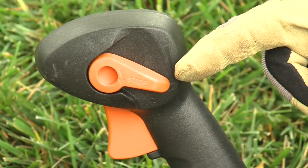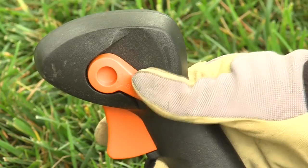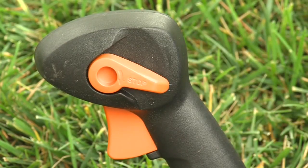This is the automatic switch used on backpack blowers. Push it down to stop the engine, release it, and it reverts back to the on position.